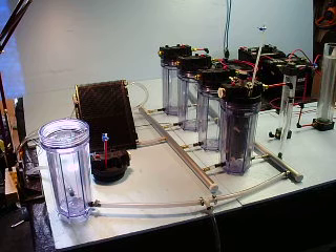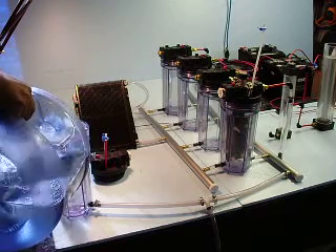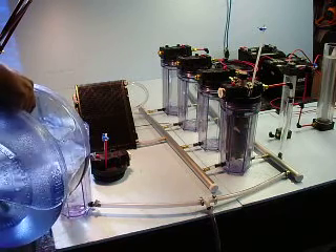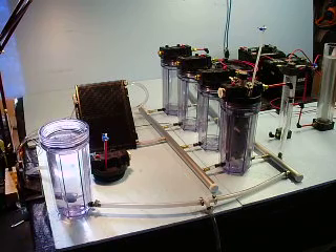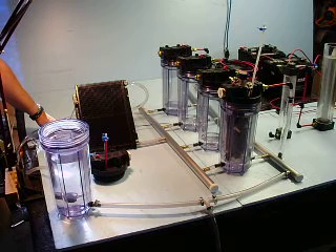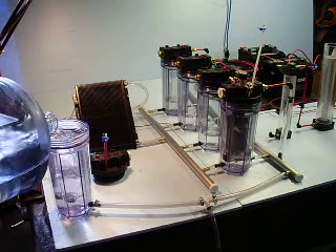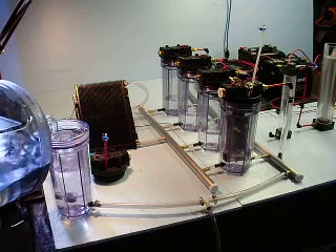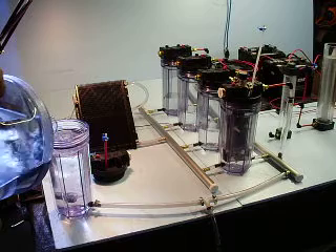I finally have the rails connected, and I'm adding water to the environment. And I turn on the pump. It quickly fills up each of the generators.